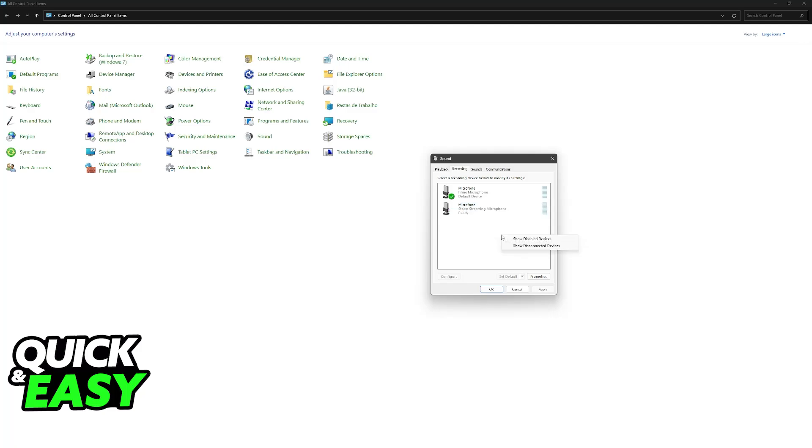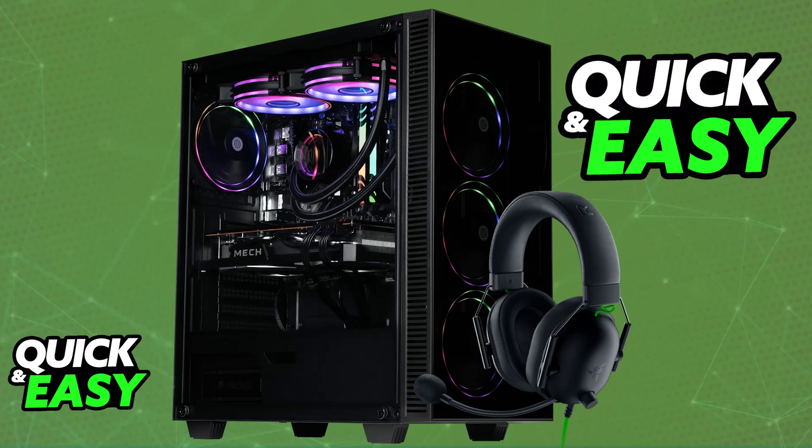As soon as you plug it in to a suitable 3.5mm audio port, you will be good to go. Both the microphone and the actual headphones will be entirely usable on any PC or any laptop. If it doesn't work, try switching the ports and you can try on a different device to make sure that your headset works. Besides this, there is nothing else that you should have to set up.